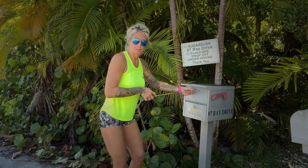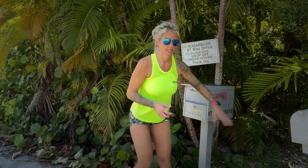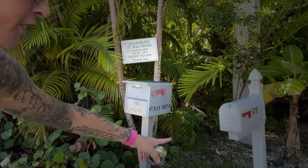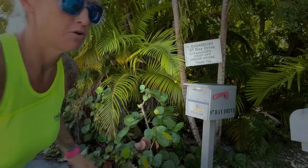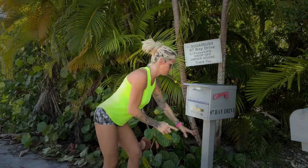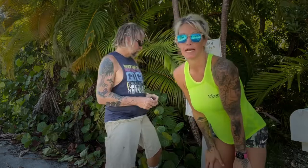Now our new mailbox has a middle post. Some have — like our neighbors here, let me show you — they have a rear entry post; ours is straight up middle. So if we measured from the post to the road it would be wrong, because if you had a rear entry it would be different. The key measurement is from the front of the mailbox to the road.